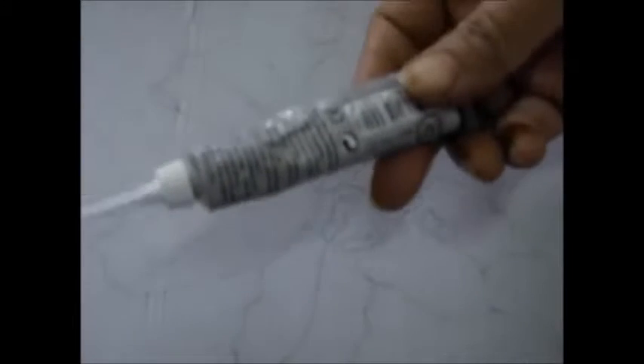Then trace out the design that you want on the fabric. This time I have taken a flower. Now you take the transparent gutta and apply a very thin line on the pattern that you have traced out. Be very careful when you are applying gutta — see that you don't leave any gaps, otherwise the dye will leak out.